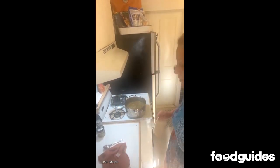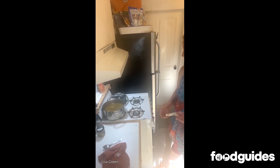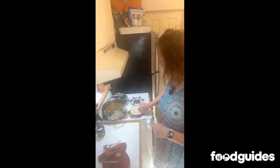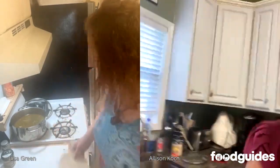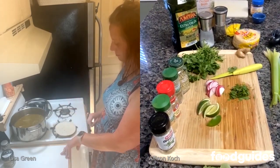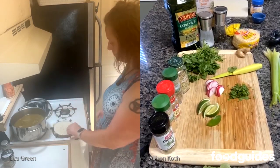Did you heat up your tortillas? Not yet — I'm going to use the stove for that because I have a gas stove. I just go like this, right on the gas flame — it gets a nice little char. There we go, that's wonderful. I'm actually going to throw mine in the microwave, which is okay too. And then I'm going to portion out into a little bowl.